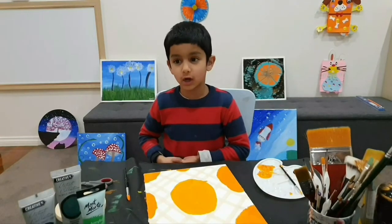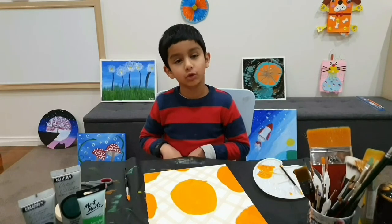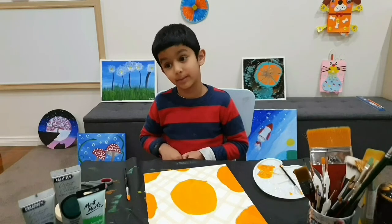Let's leave it for drying. You need a hair dryer to dry it — it will take five minutes. Or you can leave it for ten or twenty minutes.